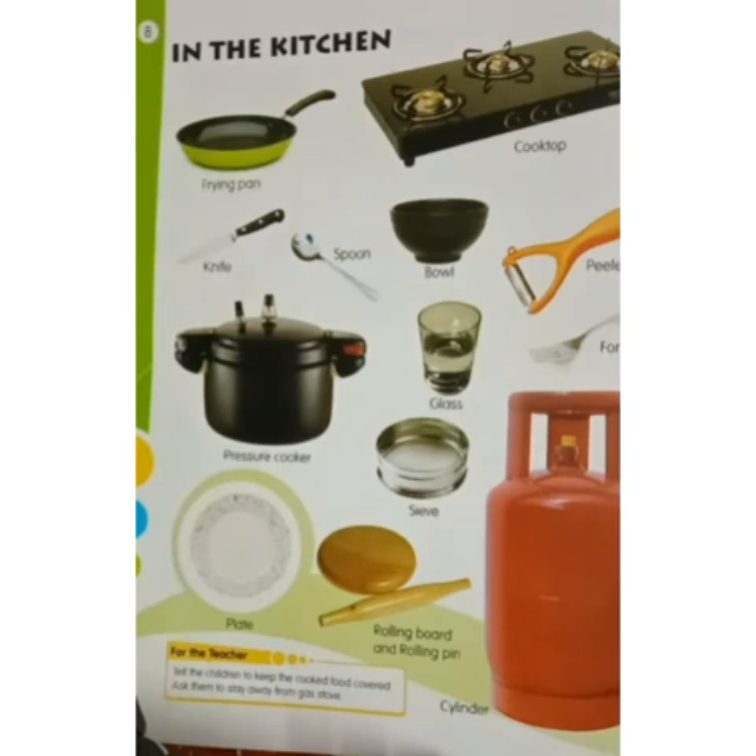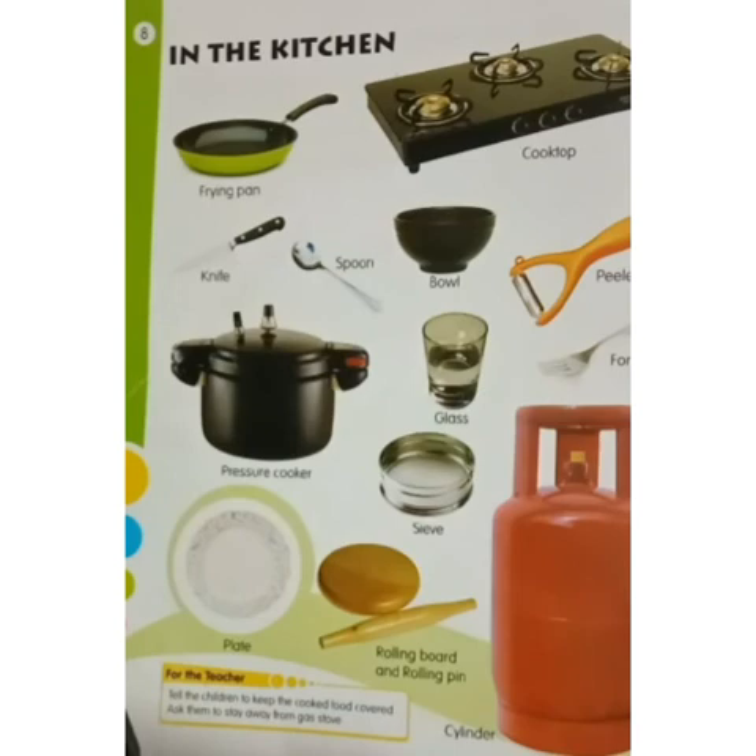Children, you should always keep the cooked food covered and you should follow some safety rules in the kitchen. Do not play around the kitchen. Do not play with sharp objects like knives or scissors.